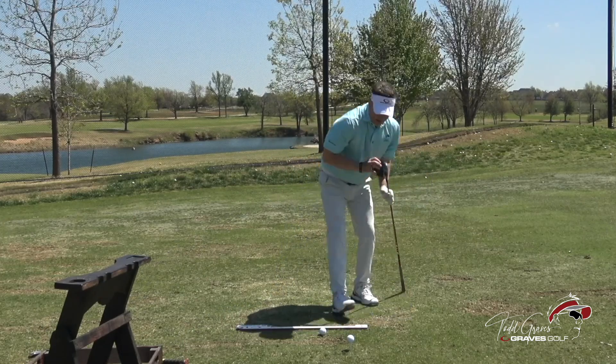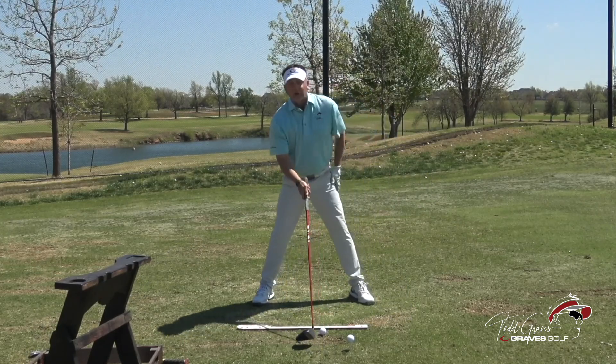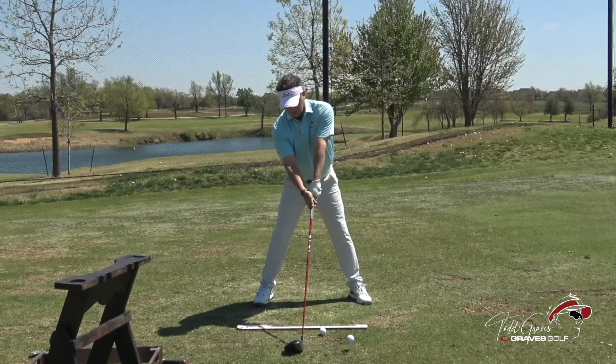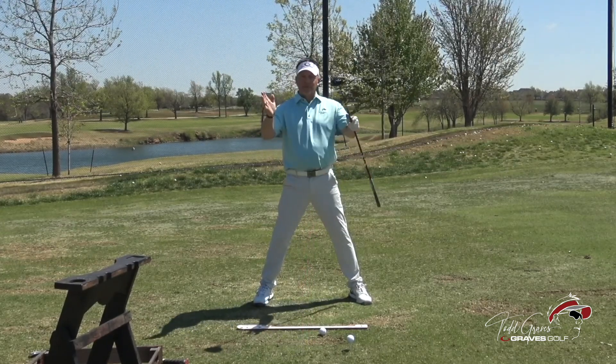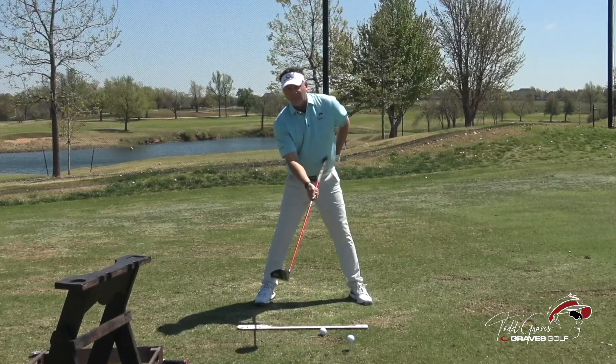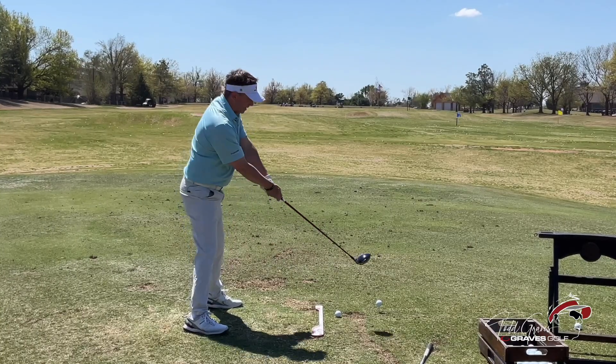If I grab this driver and place the club, my stance is wider and the ball is more forward. This club is in the same position the seven iron was, except now you see the club is eight inches or a foot behind the ball. It's the same club-to-body relationship where the club again moves naturally to the inside.